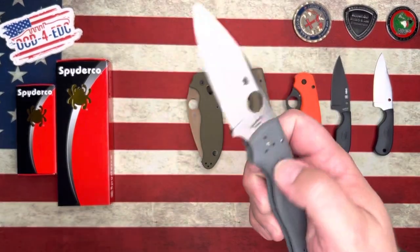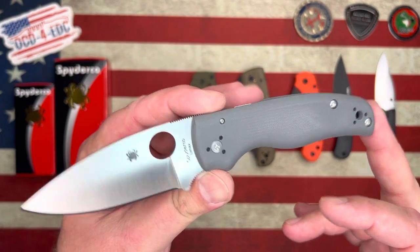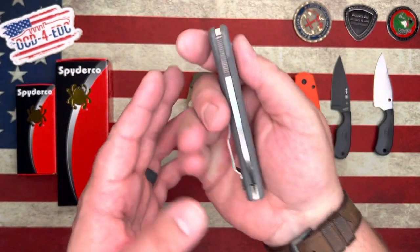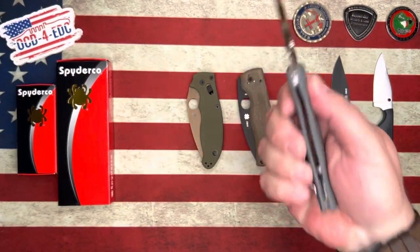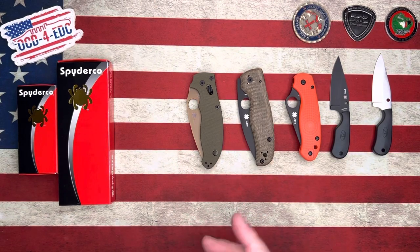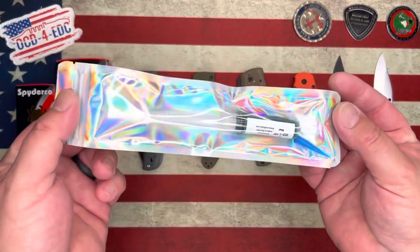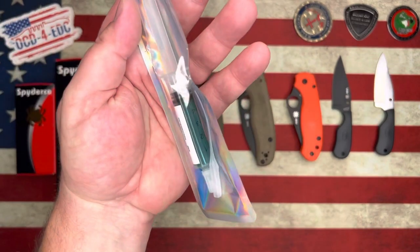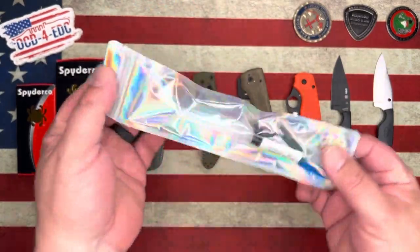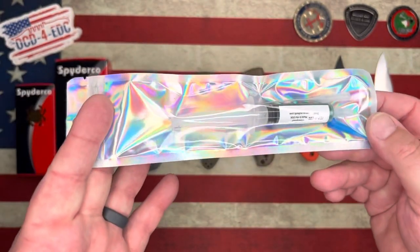This one is the Blade Ops exclusive Shaman in smooth gray G10 with LMAX blade steel — absolutely gorgeous. It's a little stiff, but blade centering is perfect — just needs to be broken in, needs a little Slick Them All. If you guys aren't familiar with Slick Them All, it's a knife pivot lubricant — a grease instead of an oil. It comes in a holographic bag with a couple different applicators and it is fantastic. Go check it out on the website.